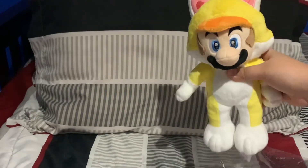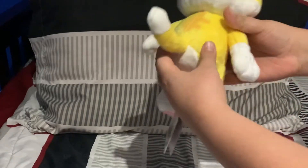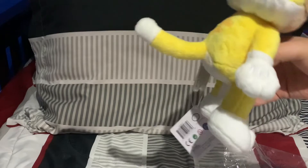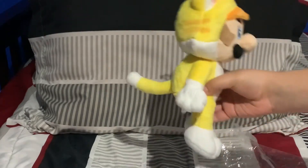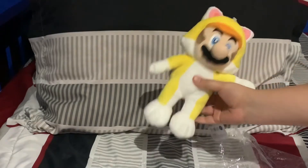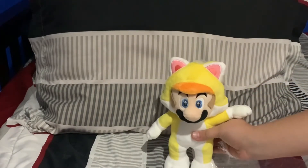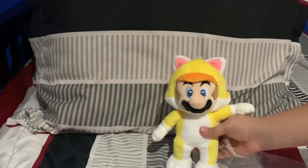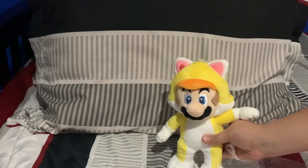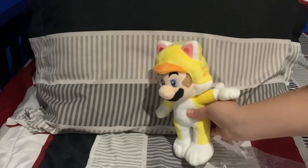So for this guy, he's really soft like all plushes, but I like his tail because his tail isn't loose or anything like the other plushes are. It fits well to his face, and this Mario really isn't that small. I'm going to cut the scene and go get my Mario plush and my Tanooki Mario plush to compare the size to Cat Mario.